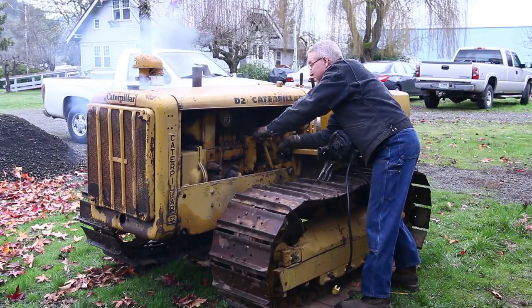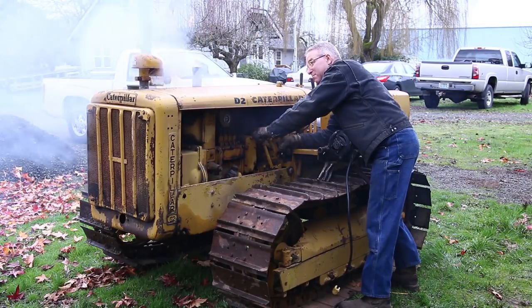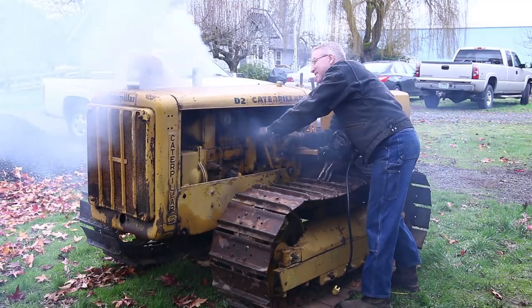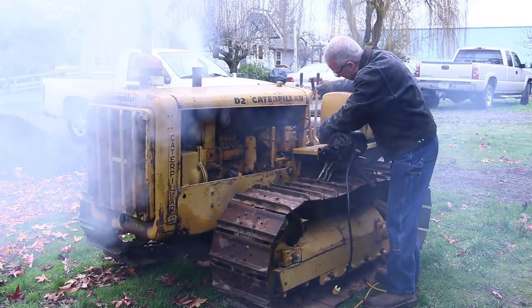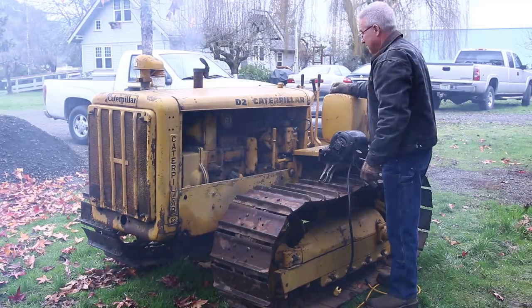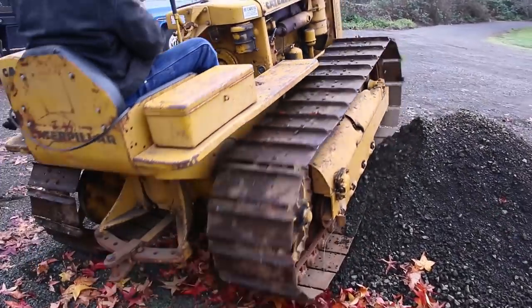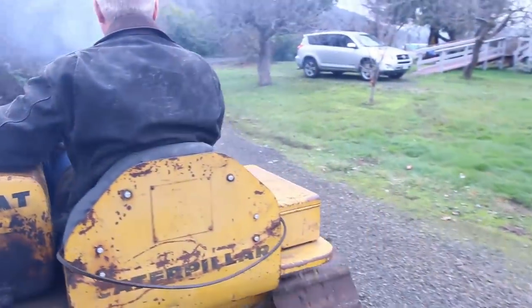Here I go. Here's my workpiece. I'll put it on top of the hole. I'll add the workpiece now. I'm going to put a little workpiece in. Now the machine has taken a lot.